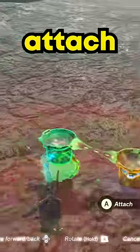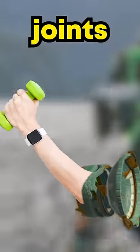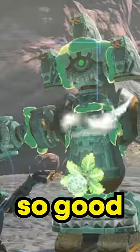Here's where things get fun. Step 4, take out two portable cooking pots and attach them to the left and right of the stabilizer. These are going to act like moving joints for the bot. I mean look at it, it looks so good.